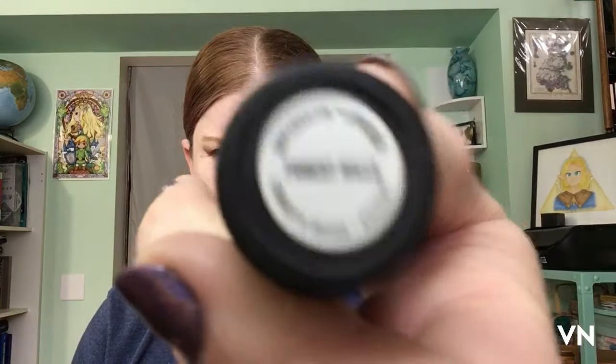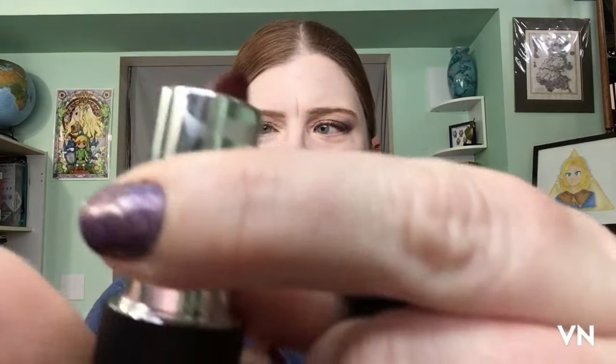So we're not having the greatest time with this, and this is the Mario lipstick — this is the Forest Hills. It looked better before I put it on obviously. We're going to blot it out so it's not so purple and go from there, and we're going to try a different blush.